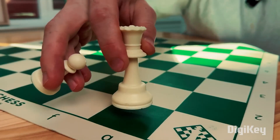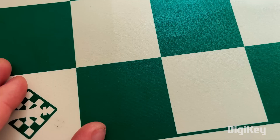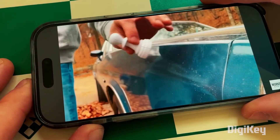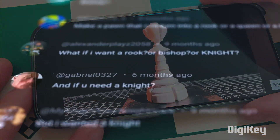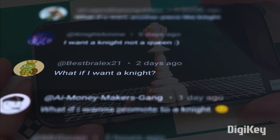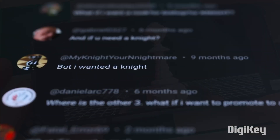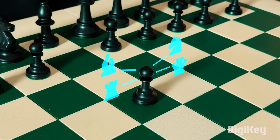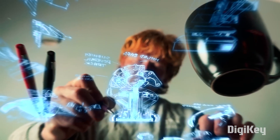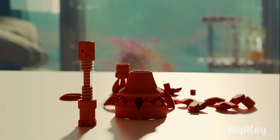Last year, Works by Design blew up the internet by making a chess pawn that automatically promotes itself to a queen when it reaches the far end of the board. And yet, somehow chess players were still disappointed. That's because the humble pawn can actually be promoted to any of the other chess pieces — the queen is just the most popular choice. So what's an engineer to do? Create a pawn that can transform into any chess piece.